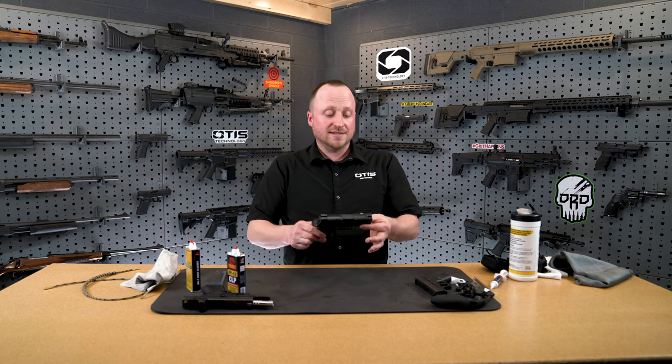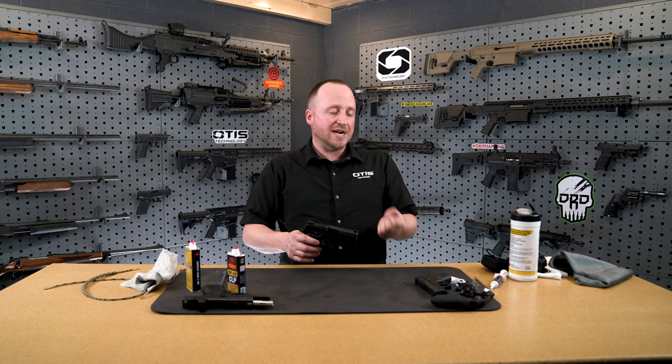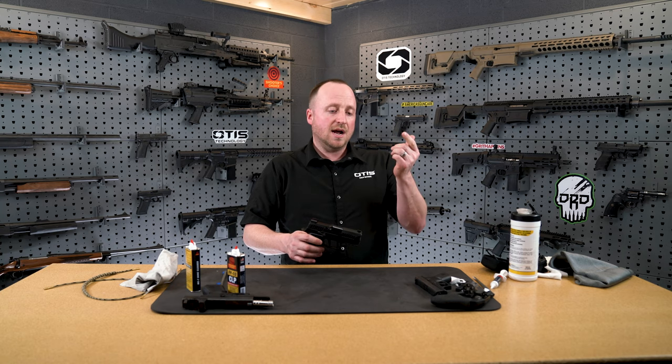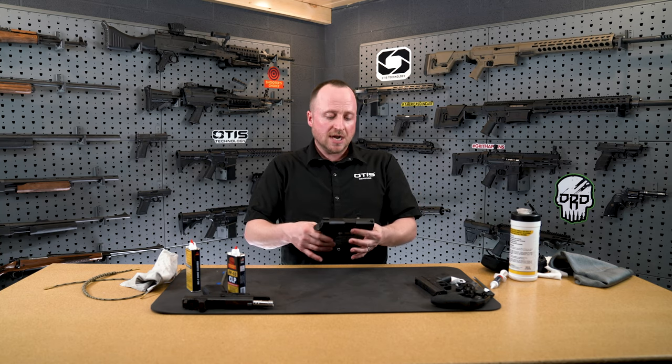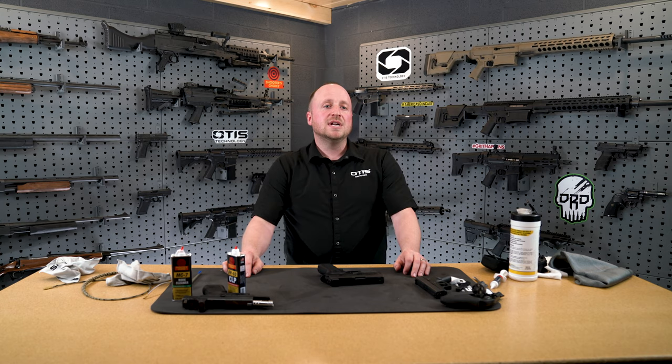At the end of the day, everyday carry is important but it needs to be comfortable and your firearm needs to operate properly when you're using it. The one final point I'd like to make is that your firearm is like a tool — kind of like your automobile. There's regular maintenance that needs to be done: changing the tires, checking your tire pressures, changing your oil. A firearm is no different. The steps and procedures I showed you today should give you the confidence that you can take care of your firearm, so that at the end of the day the firearm can take care of you if you need it. If you enjoyed this video, please like and comment below, and visit the Otis YouTube channel for more content like this.